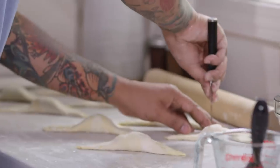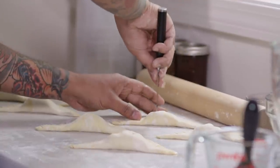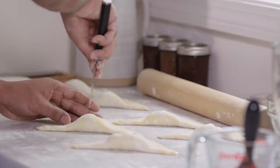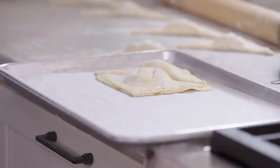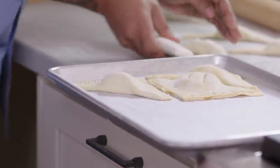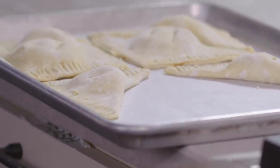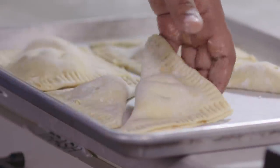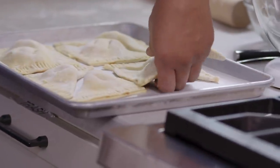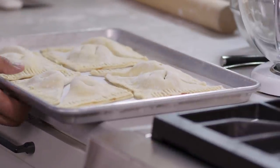Now that I've sealed the edges, I'm going to take a paring knife and cut two one-inch slits on the top. These are going to vent the turnovers so that the steam can come out so they don't pop open. Right now the dough is very soft, so I'm going to add them to a sheet tray and freeze them for about 20 minutes to firm them up. You don't want to skip this step because they won't hold their shape. Now they're ready to go in the freezer for about 20 minutes, and then after that they'll be ready to go in the oven.